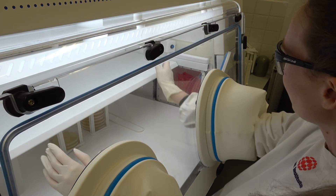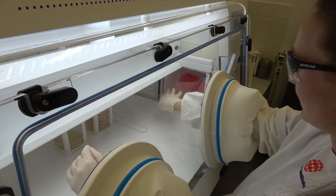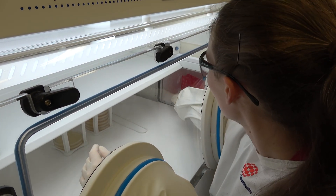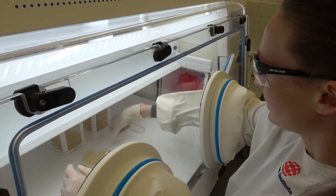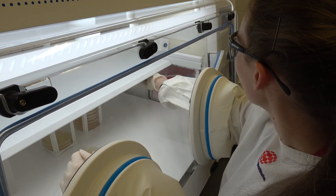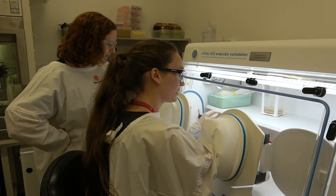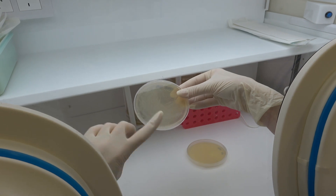Now that I'm inside the chamber, I can open the side door to access the items I put inside the airlock earlier. Some I can reach easily, and some I need to grab with a little tool. At the moment we're growing a few different types of bacteria, which we can grow on plates.